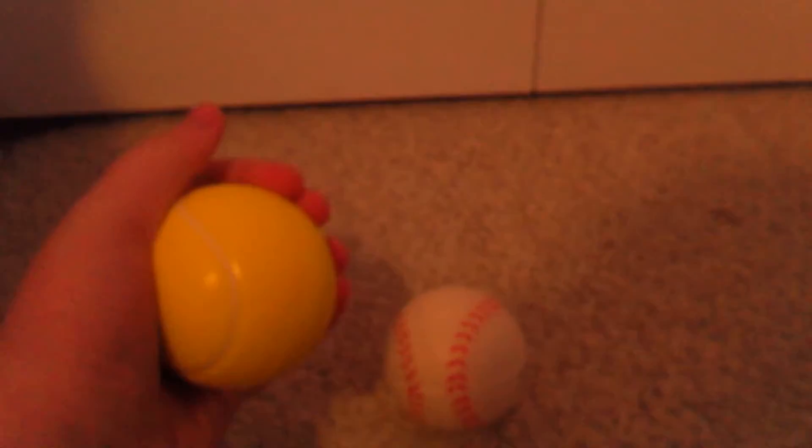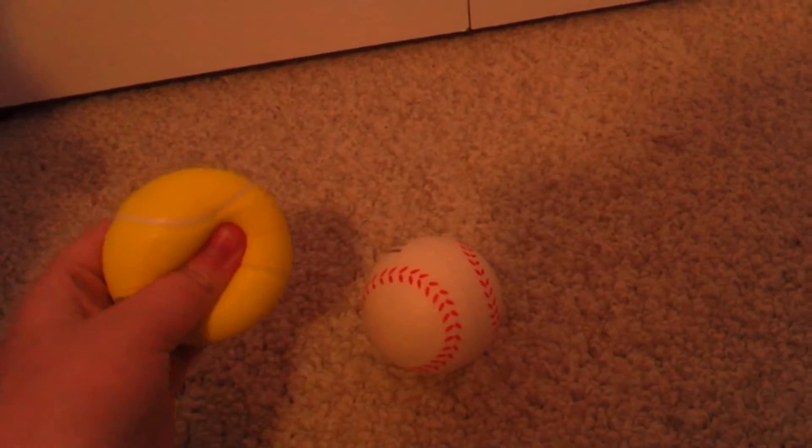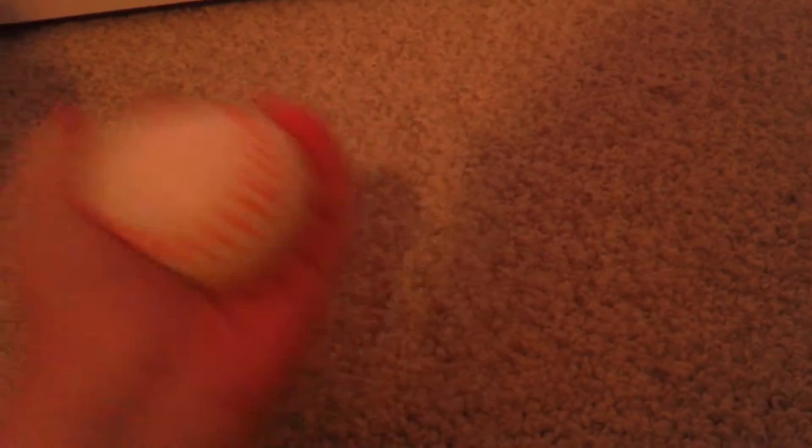The other two I got are this baseball and tennis ball, and this one's pretty darn squishy — really squishy. And this is my favorite; it is so squishy.